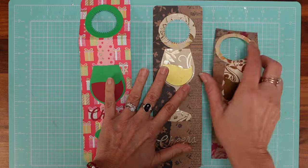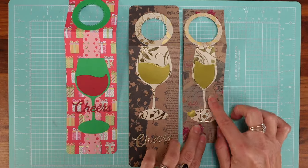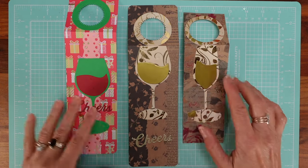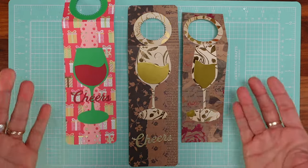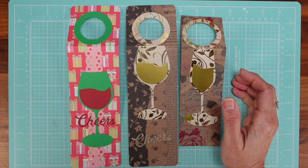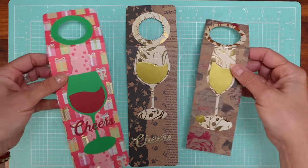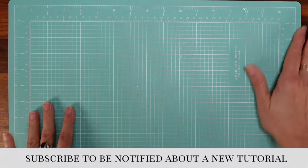I have three examples here, all using glasses — the flute and the wine glass for a wine bottle, of course. You can use anything you want — this is great for using your die cuts, embellishments, and ephemera. Very easy to make. Now let's move on to the tags.